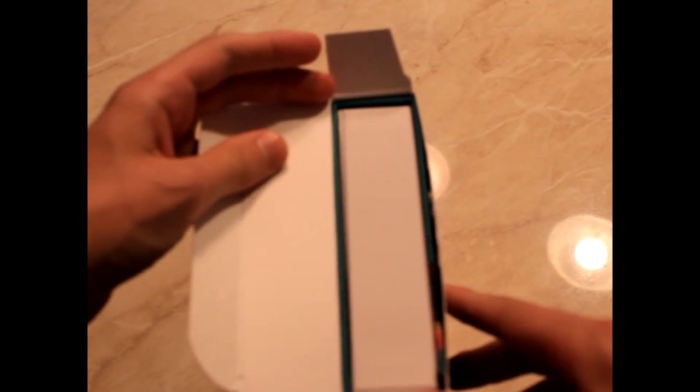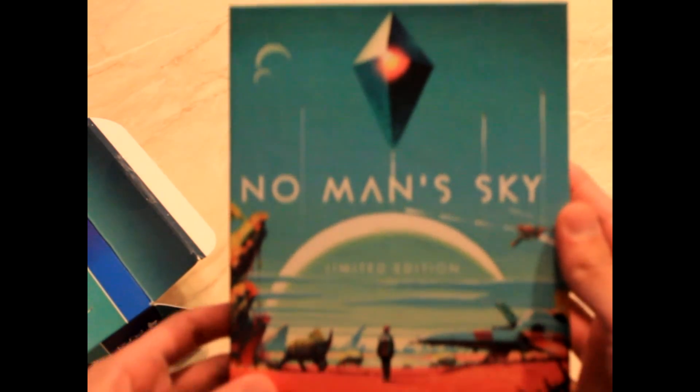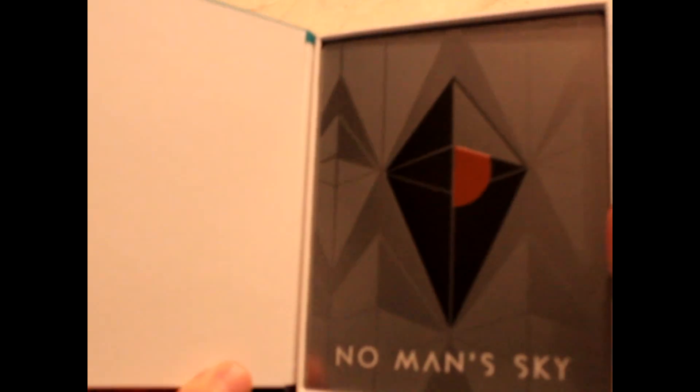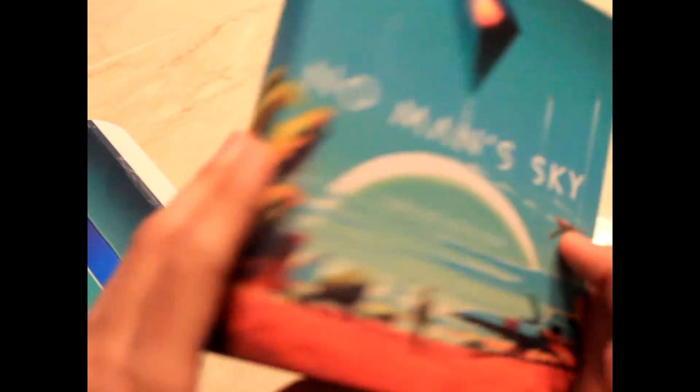The first thing we see here is a white box. Let's open this up. Here we are — No Man's Sky Limited Edition. We'll open the front cover here, and it's a very nice kind of slip, like a book slip thing. It's almost like a book.